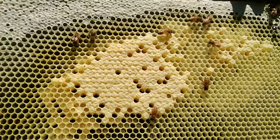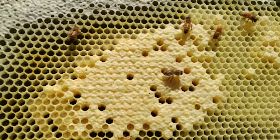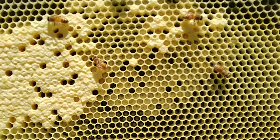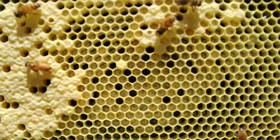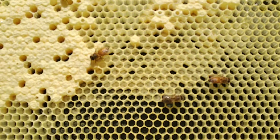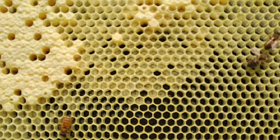Here's the frame I took. This is the capped brood — already developed — that is going to hatch in about two weeks. But those white spots inside, I don't know if you guys can see them, those are